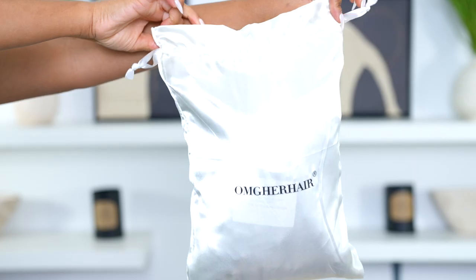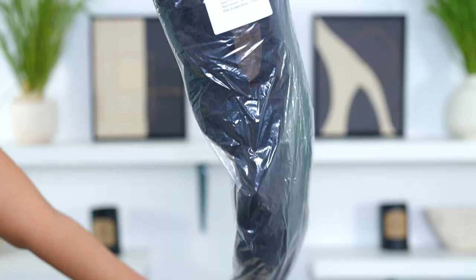Hey guys, it's Rachelle, welcome back to my channel. Let's get into this wig — it's HD lace, clean pre-plucked hairline, straight from the box. The wig I'm rocking today is a kinky straight wig.